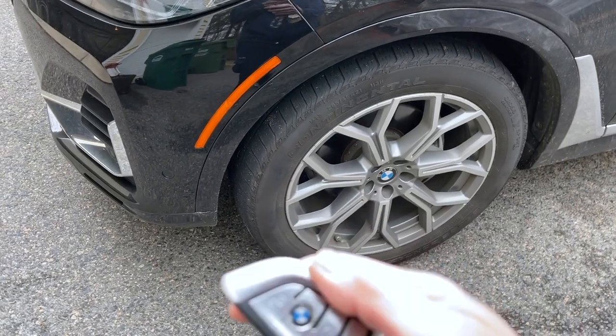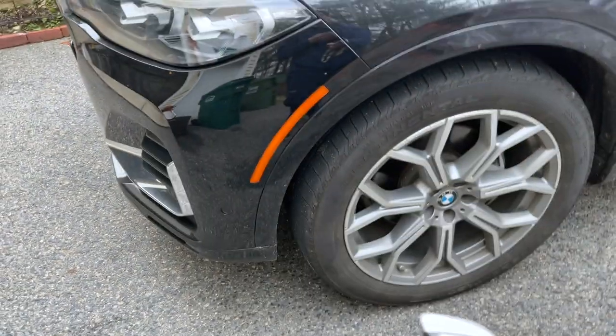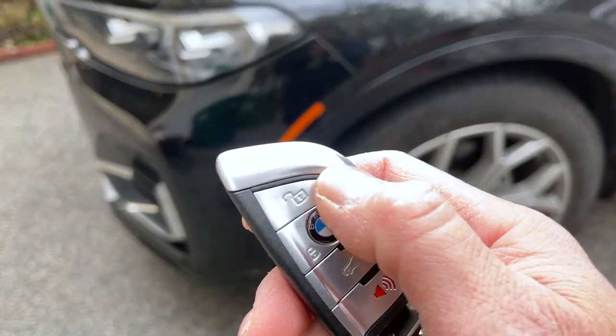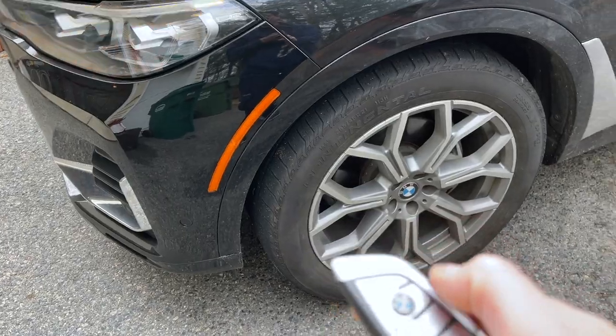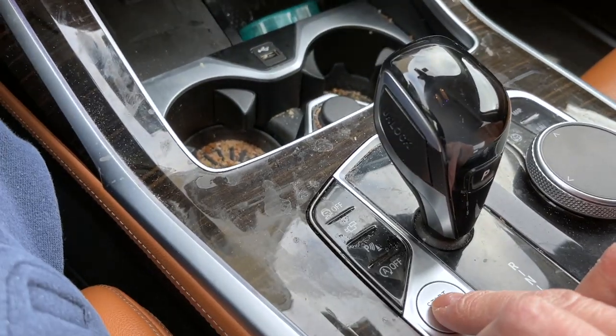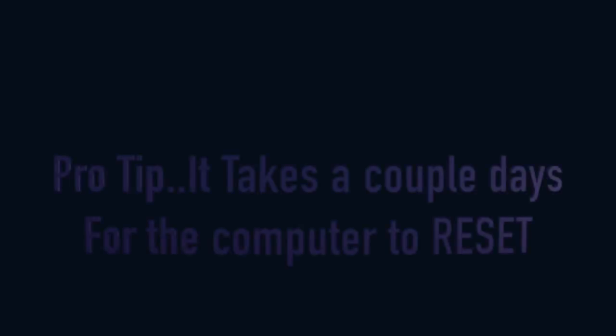New batteries are in. Click the lock and unlock button on the key fob — that works. Now we're in the car. Press start. Looks like it did its job.